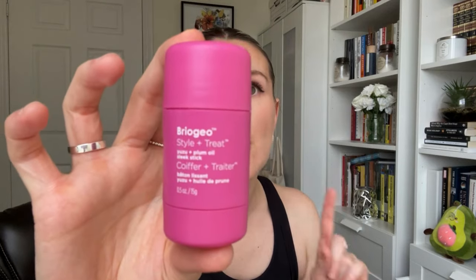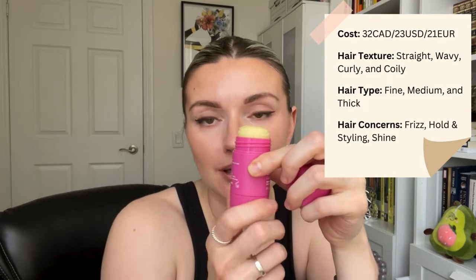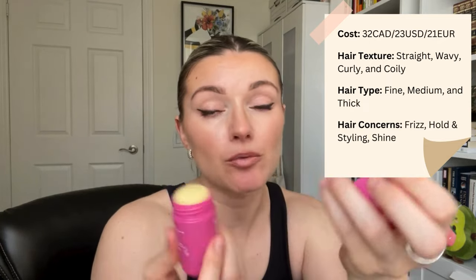So this is the Briocheo Style and Treat Yuzu and Plum Oil Slick Stick. What I like about this is it's like a wax but it's in a twist-up container, so I can throw this in my bag and just bring it with me, which I do. This retails for $32 Canadian at Sephora and it comes with 15 grams of product. From using it a few times it doesn't really use up a lot of product, so it's going to last quite a bit of time.